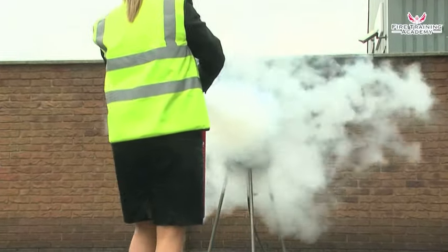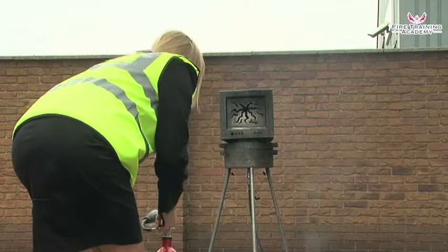When the flames are out, walk back away from the fire whilst still discharging the extinguisher.